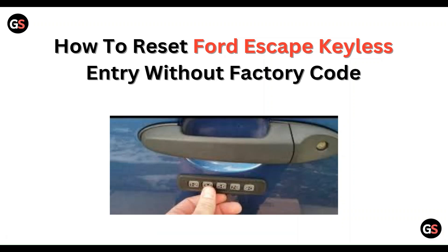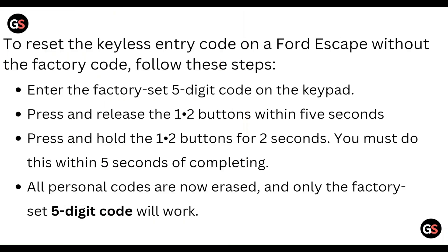Hello everyone, welcome to our YouTube channel. In this video, we will guide you through the process of how to reset the Ford Escape keyless entry without a factory code. So guys, if you are facing this issue, don't worry, we are going to solve this issue step by step.